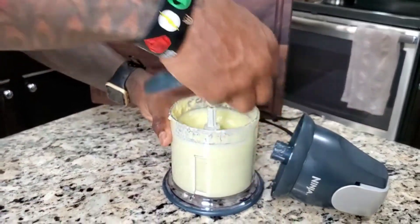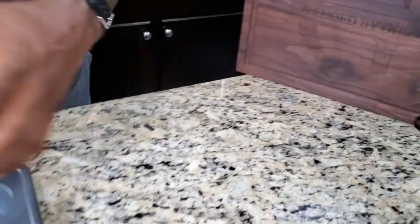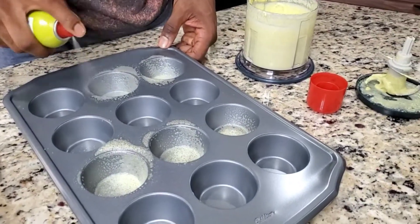Let's go ahead and assess that — good, that's the consistency that we want. We're going to put that over here. Don't forget to spray your muffin crates with a little olive oil; it helps with the stickiness.